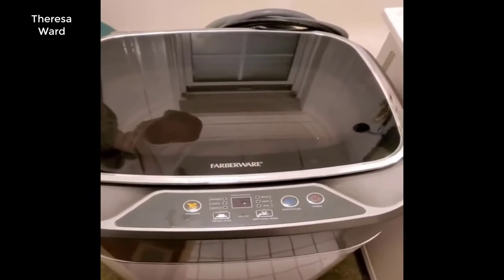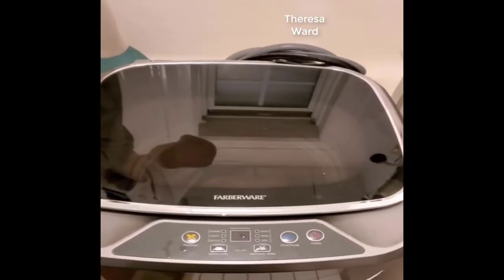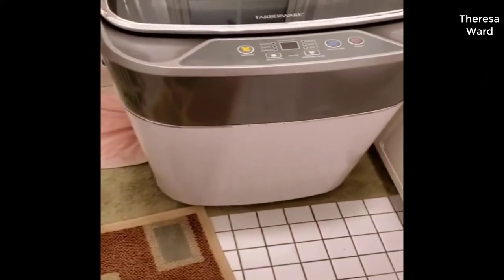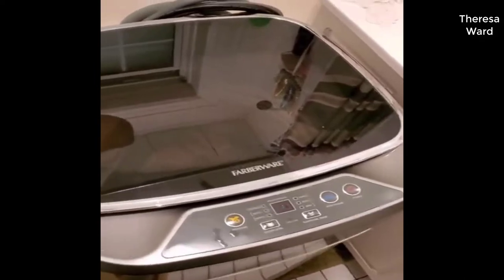Just wanted to make an update — it's been about six months now, a little more, with the one cubic foot washing machine. I've had some questions and comments that I wanted to address, so I made this video to show what mine's like and how it's been going so far.